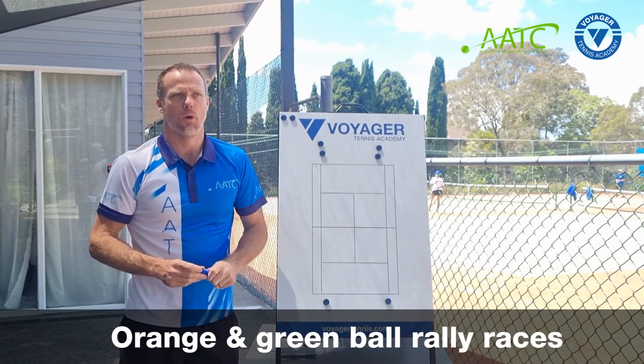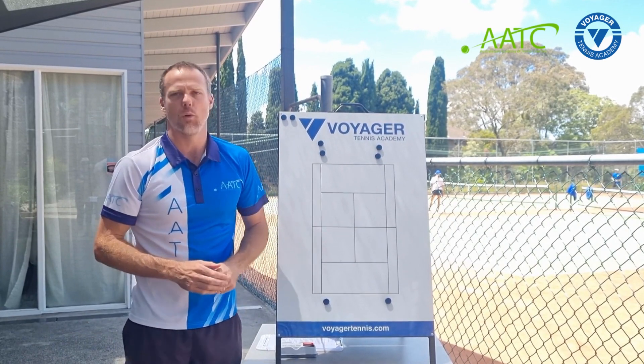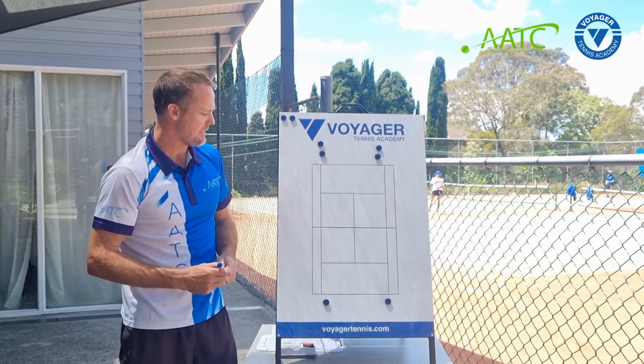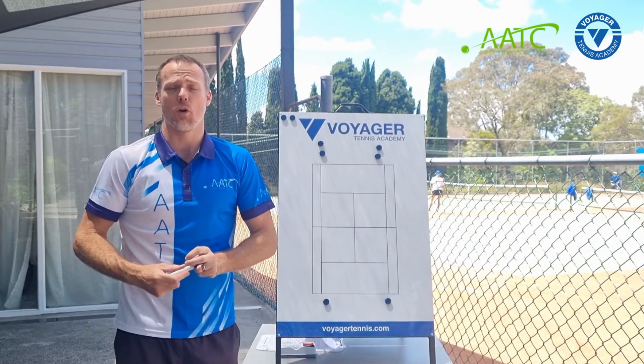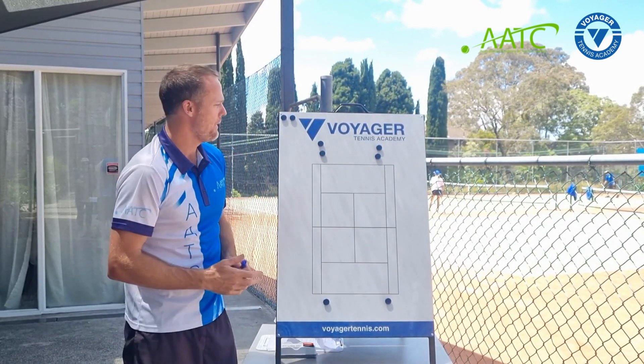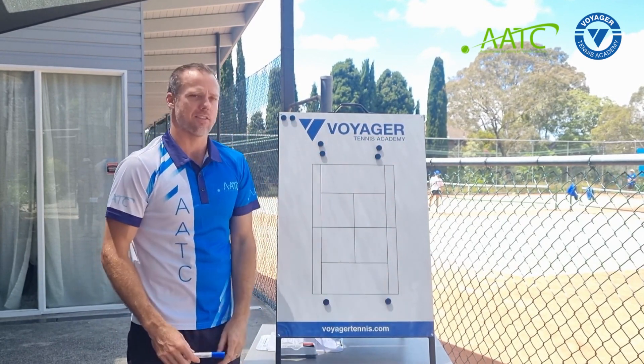A good rally activity for players at beginner to intermediate level is what we call rally races. As an example scenario with six players on court, you have these three players as one team and these three players as the other team.